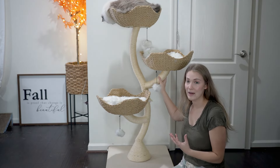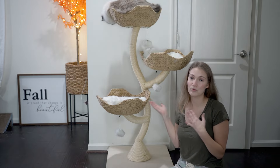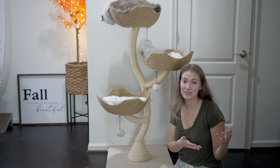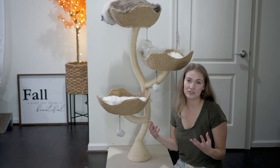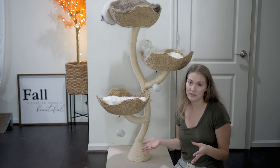That sturdiness definitely makes it more worth it, because this is definitely a more expensive cat tree than others available. However, we could clearly see the difference and understand why it is more expensive — the quality speaks for itself.